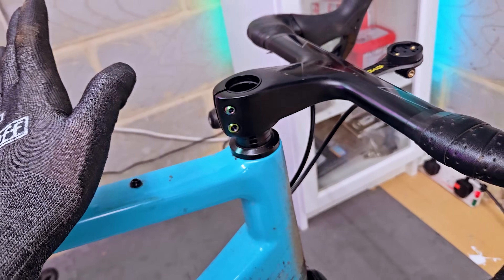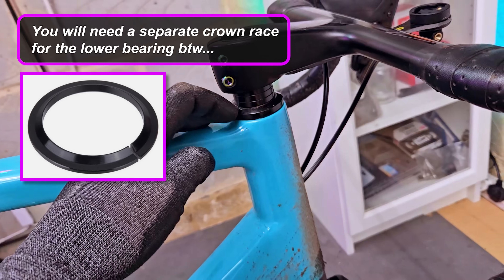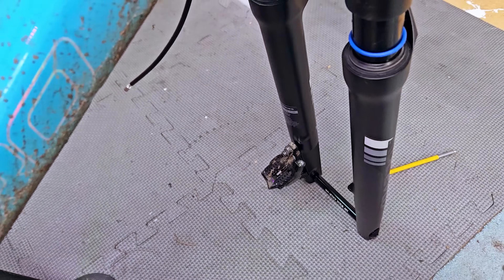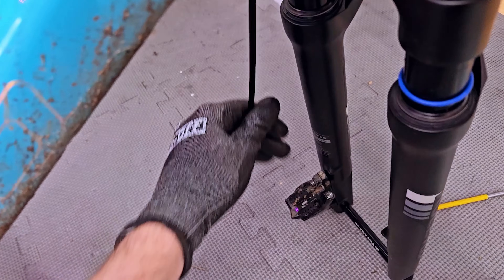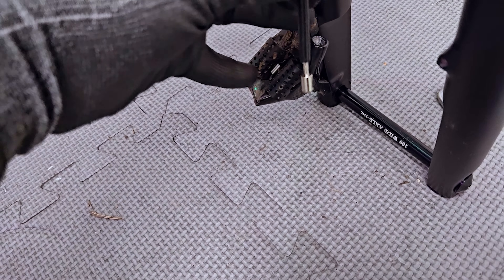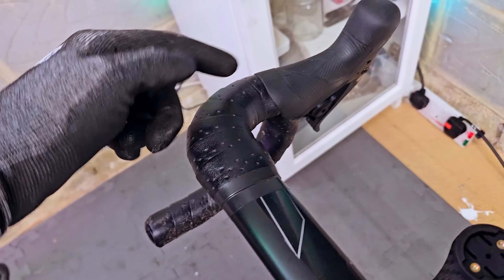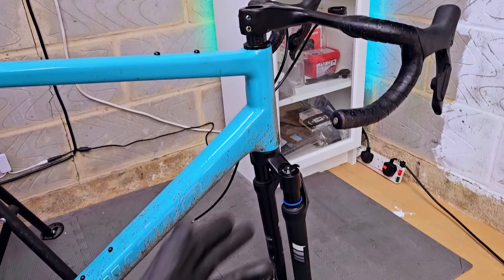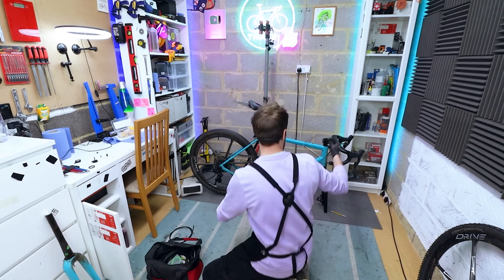Unfortunately, when I loosely fitted the front brake caliper I didn't account for the extra 40 millimeters of fork length. The front brake hose is just not long enough. Annoyingly I'm going to have to undo the bar tape and re-plumb a new brake hose for the front brake. Not a massive deal — maybe another 20 minutes — but all in all it's a pretty easy project. I'll get that done, fit the star nut, and we're basically finished.